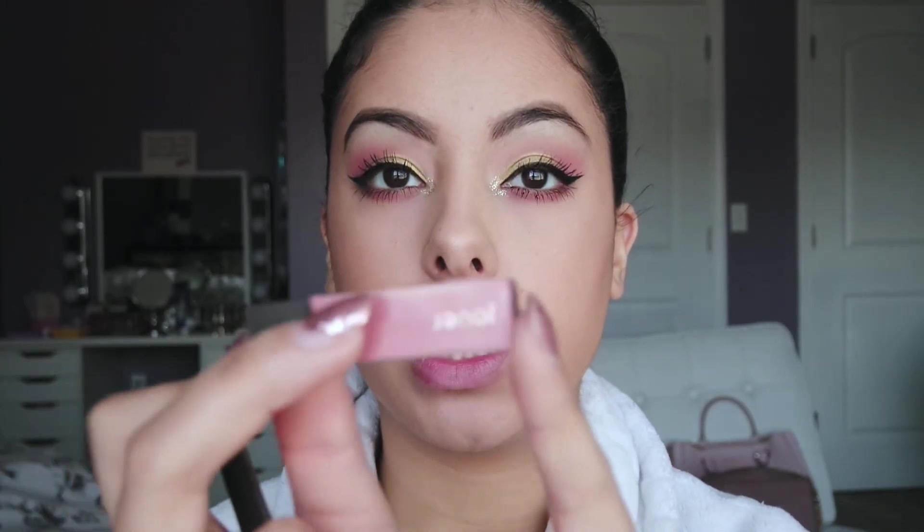For lips, I'm going to use this peachy melon shade — it's actually called Melon and it's from Jouer, those little mini ones that are so cute. First I'm going to line my lips with MAC Whirl.